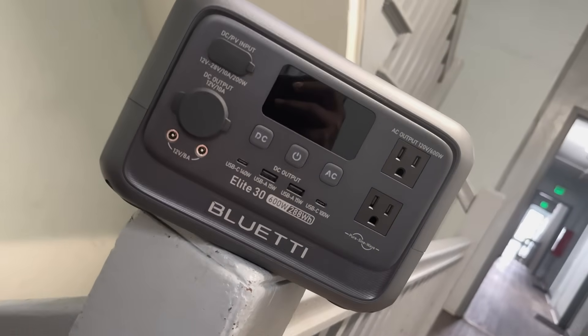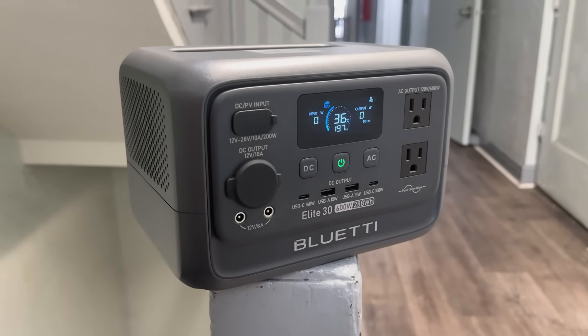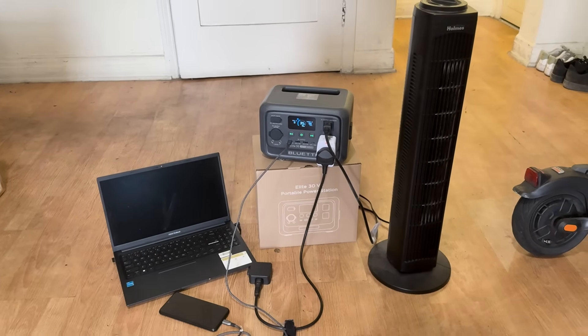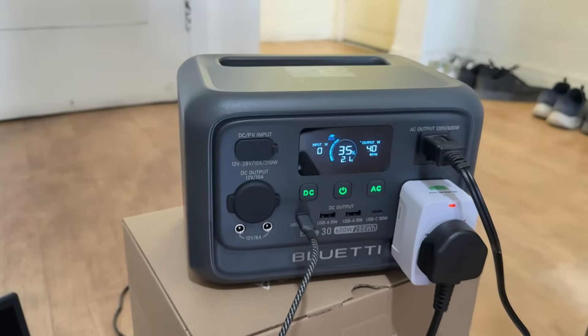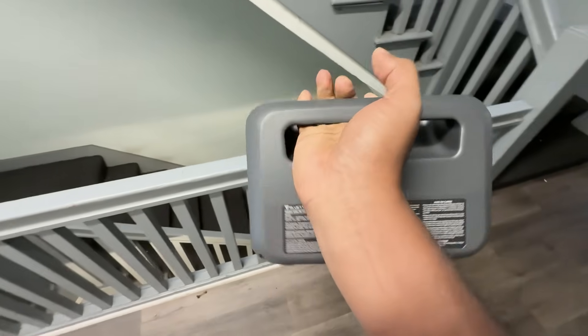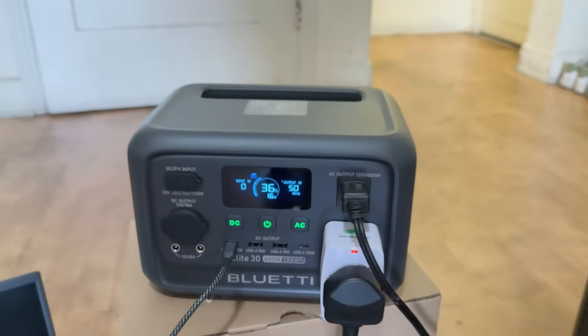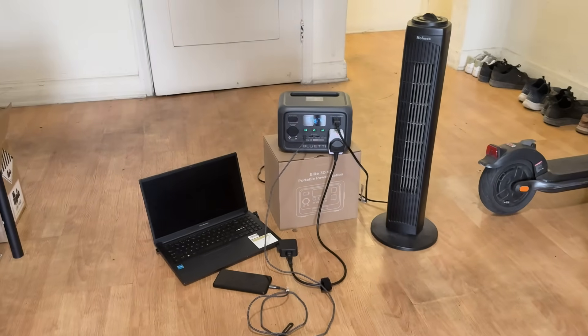Let's talk about where the ELITE 30 V2 really proves its value in everyday life. If you are a college student living in a dorm or apartment, this is the kind of gear that quietly saves the day — powering your laptop during a late-night study session, keeping your Wi-Fi running during a blackout or charging devices while watching movies with friends, all without taking up floor space. For digital nomads or remote workers, it's a solid go-bag essential. You can easily stash it in your trunk or backpack and take it to a co-working space, coffee shop or work from your car, keeping laptops, hotspots and tablets powered up without scrambling for outlets.